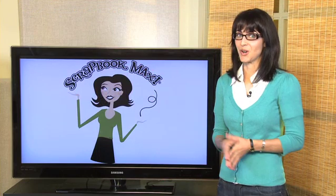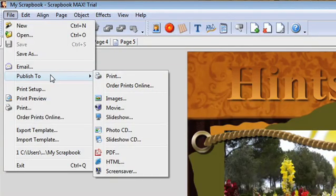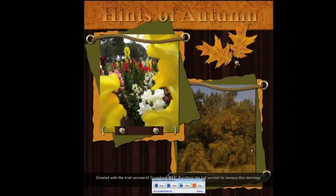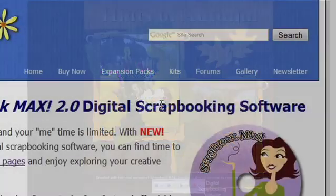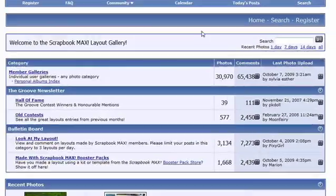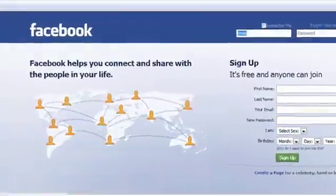Once you've completed your scrapbook, you'll be able to share it with family and friends with just a few clicks. Create high resolution prints, make slideshows and movies, or post your scrapbook to the free Scrapbook Max online gallery, your personal blog, or even your Facebook or MySpace pages.